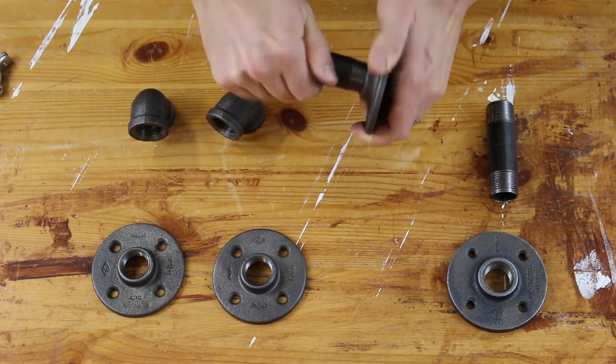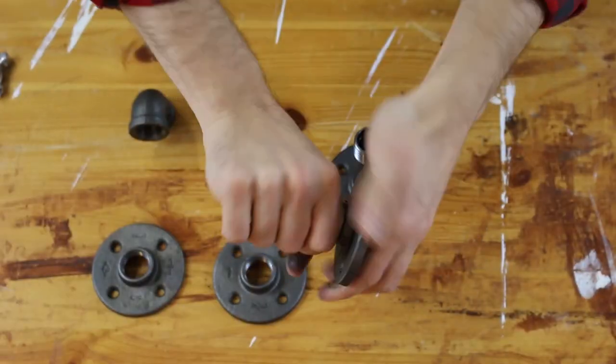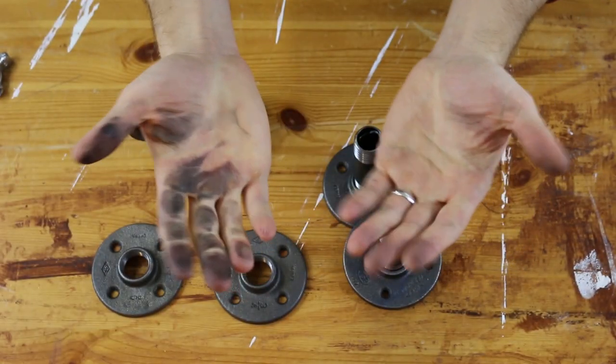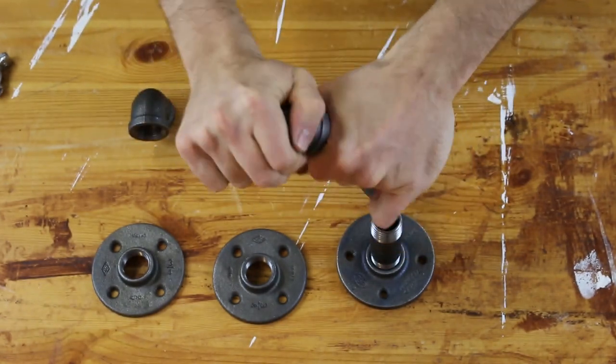This is all pre-made stuff. You can get it cut down to your needs and threaded — that's important. If they're not threaded, you're not going to be able to screw them into each other, so keep that in mind.